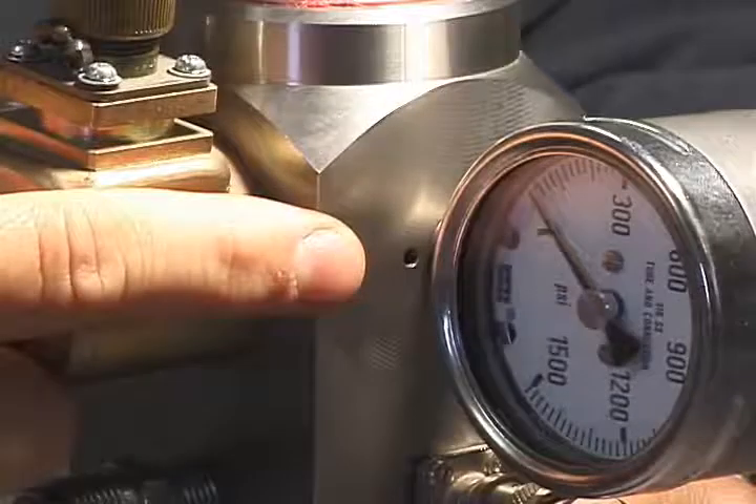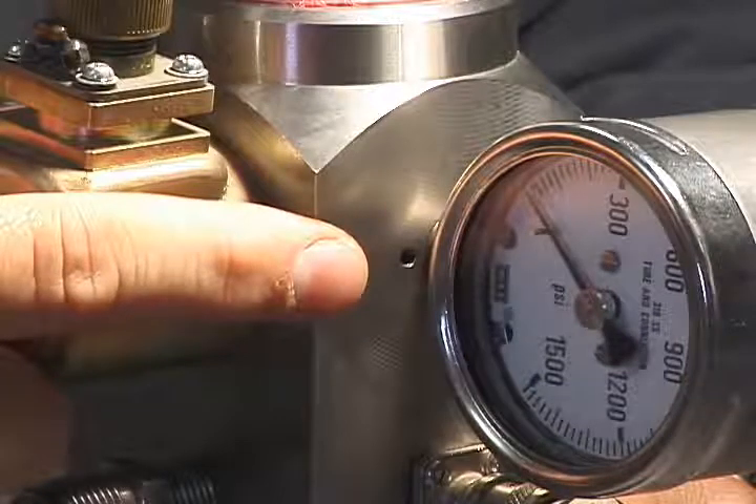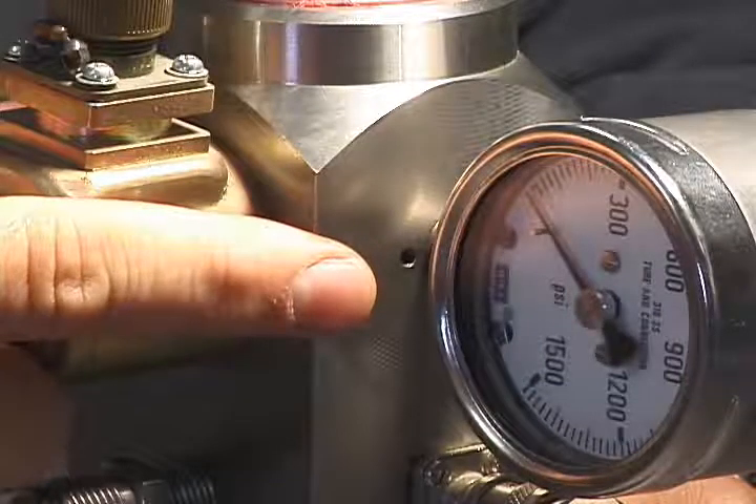Let's move on to cleaning the dart valve. How do you know when it requires cleaning? If gas is leaking constantly from the hole underneath the pressure gauge, it is likely that the dart valve is not sealing and gas is escaping from the pressure relief hole. The solution is to disassemble the solenoid and clean the dart valve assembly.